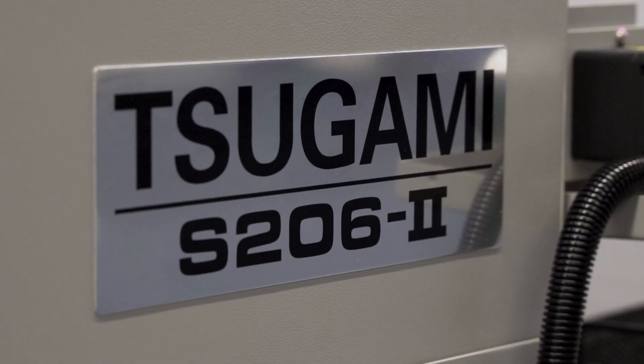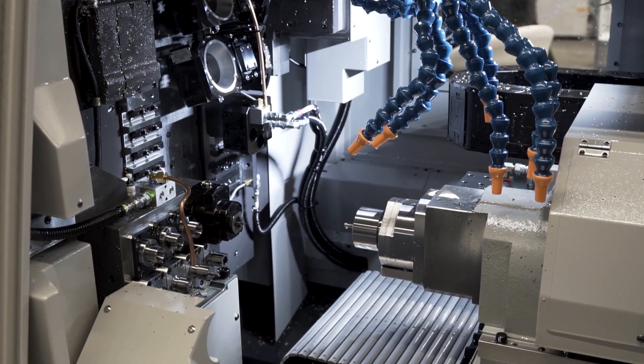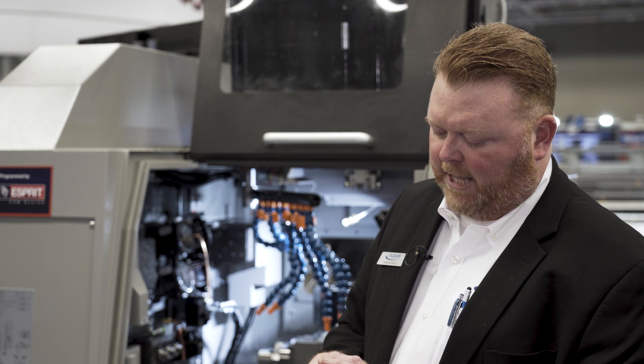Thread whirling is one of the things that the Sagami S206 is particularly strong at. Thread whirling is a type of cutting more akin to a milling process — we have a circular ring with multiple cutters mounted in the machine on a live tool drive, and that ring rotates around the screw as it's cutting the threads, angled to follow the helix angle of the threads.